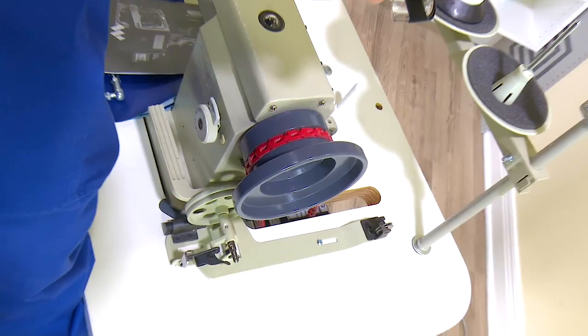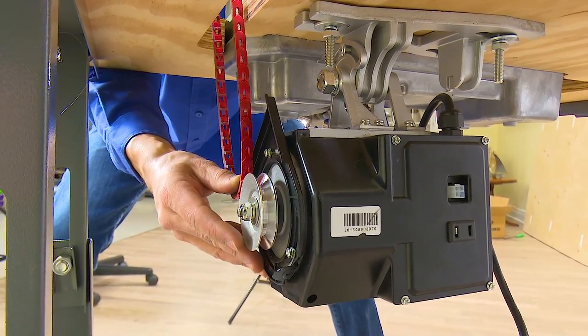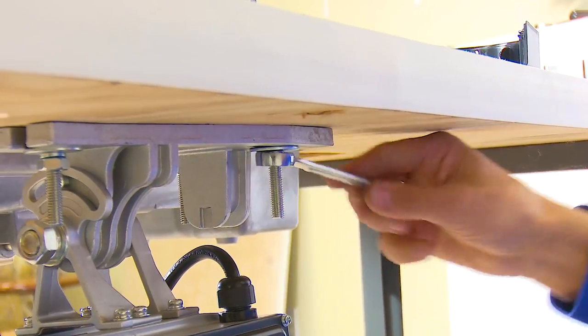You can now adjust the Workhorse Servo Motor left or right so that it lines up with the belt slot in the table. Once the motor is lined up appropriately, all of the nuts on the carriage bolts can be tightened.